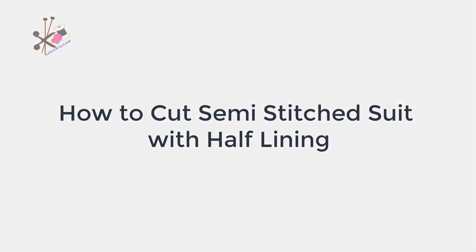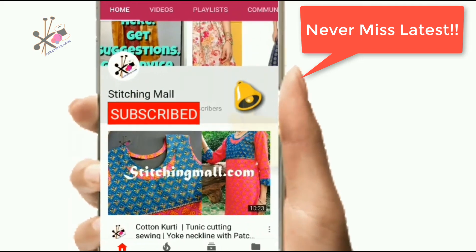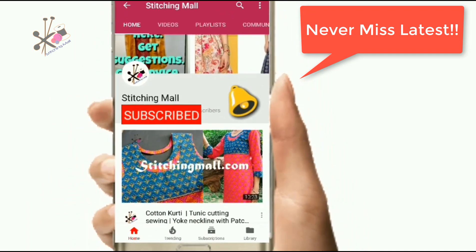Hello and welcome back. There are so many designs in the market — designer suits with lining or half lining. In this video I show you how to make a half lining suit. Please subscribe and press the bell button so you don't miss any of the latest videos and uploads.